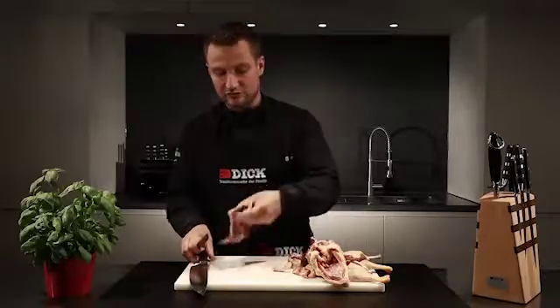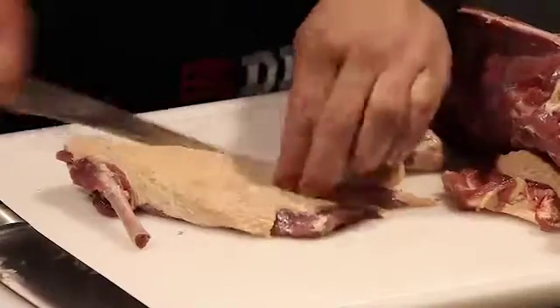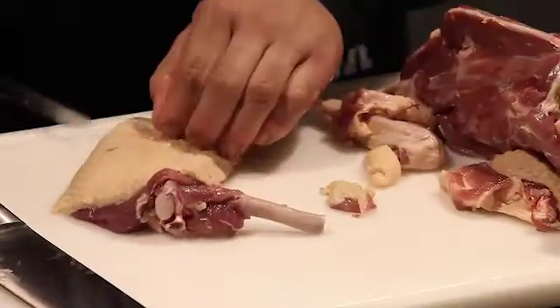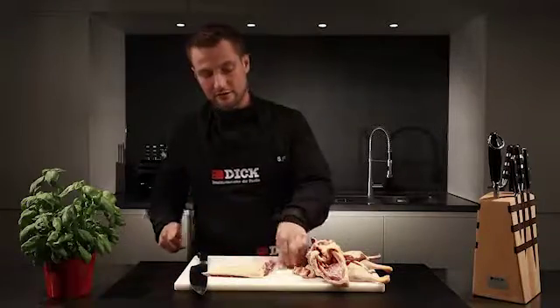To get a particularly crispy skin you can score the skin here in a diamond pattern. Now the duck breast is ready to be fried nice and crispy in a frying pan.